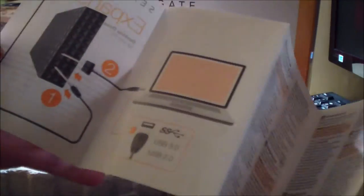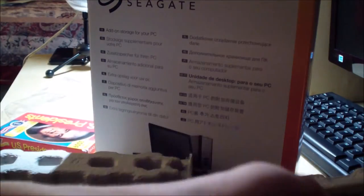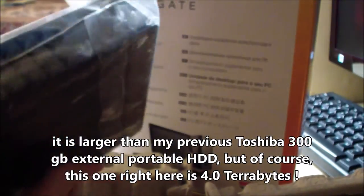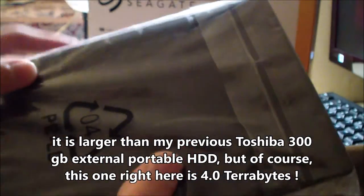In the middle we have a quick start guide in several languages that explains how to use the drive. This is a bit different from the quick start guide on the internal two terabyte hard drive I also reviewed — if you haven't seen that video, you probably should. This external hard drive is actually quite large, about the same size if not larger than an internal hard disk.